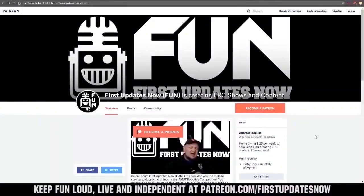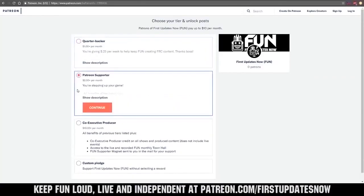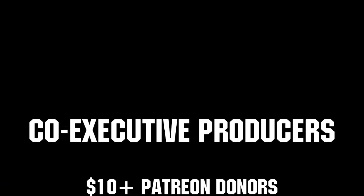You can also directly help support FIRST Updates Now by visiting our Patreon at patreon.com/firstupdatesnow, or by subscribing at twitch.tv/firstupdatesnow. Thank you to all of our co-executive producers keeping FIRST Updates Now loud, live, and independent.